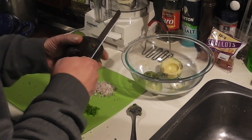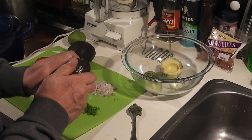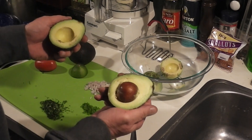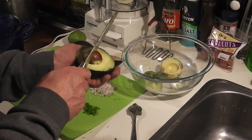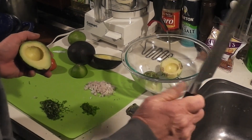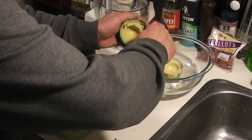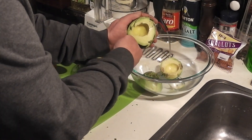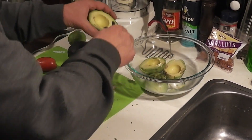So when you get them at the store, you want them to have just a little bit of give when you press your fingers on them, but not a whole lot. These have a whole lot. This one is a lot better right here, but there's really nothing wrong if they're overripe unless they're just really badly overripe. We'll just keep on spooning these into our bowl here.